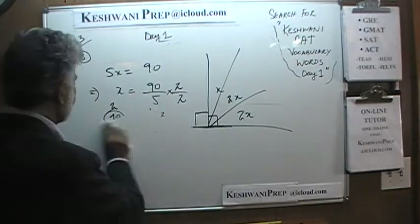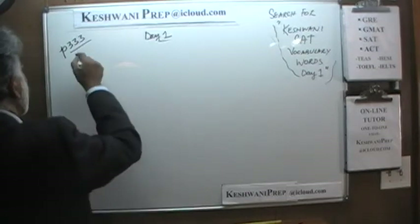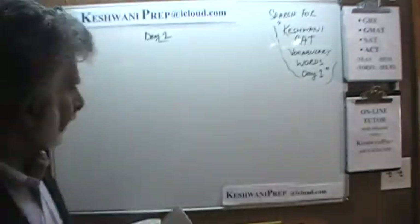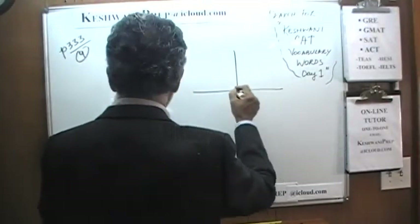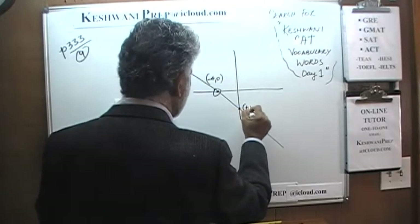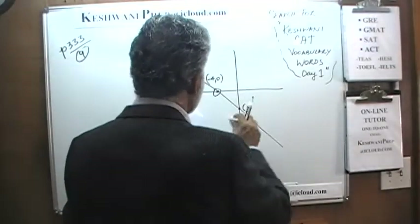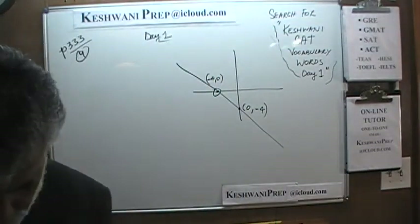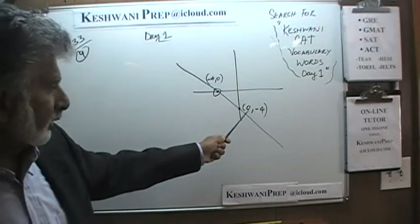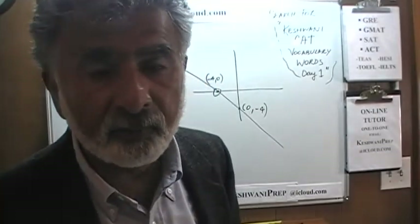Number 9: we have a little graph here that goes through the point negative 4, 0 and also the point 0, negative 4. Those are the coordinates of the two points given to us. Then we have four equations, and our job is to identify the correct equation that goes with this graph.